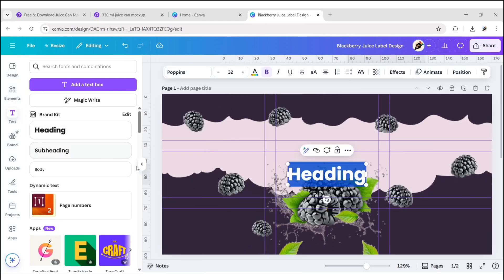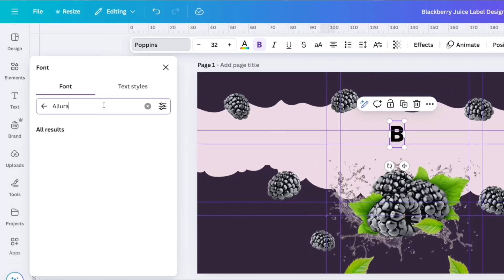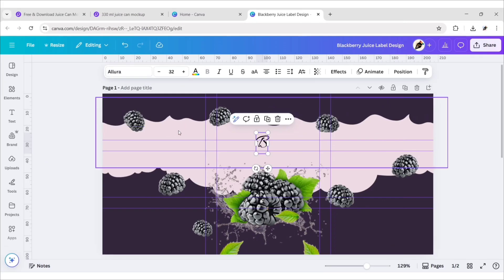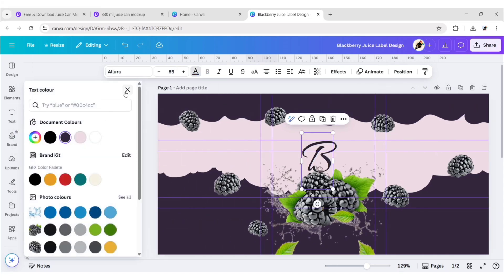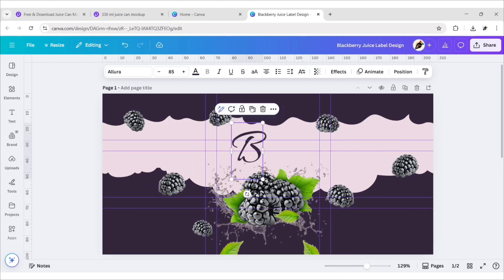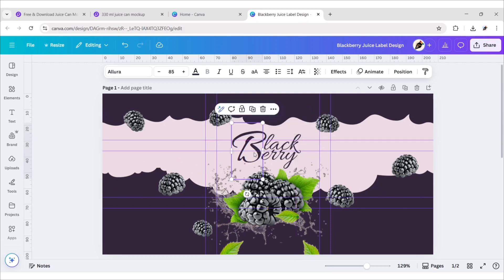Go to Text and add a heading. Type 'B', then go to Font and search Allura — choose this font. Change the font size to 85 pixels and choose the dark color. Duplicate and type the remaining text, changing the font size to 45. Duplicate and do the same. Adjust all the wording, then group them.